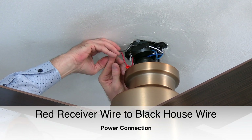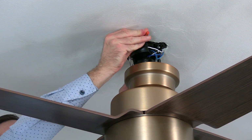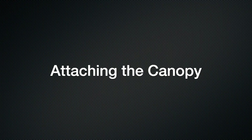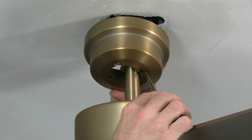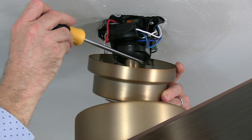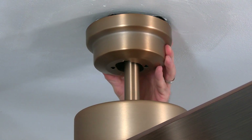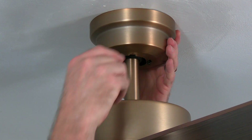Once all the wire connections have been made, gently tuck the wires around the mounting bracket and into the outlet box to make room for the canopy to attach. The canopy attaches to the mounting bracket using two keyhole slots on either side of the canopy that will align with the two screws at the base of the mounting bracket. Align those holes with the screws in the mounting bracket and push the canopy up so the screws come through the keyhole slots, then twist to hold the canopy in place.